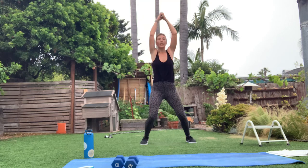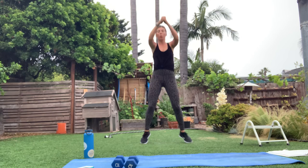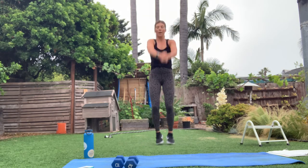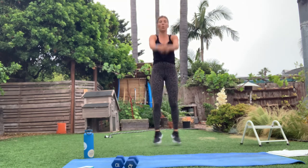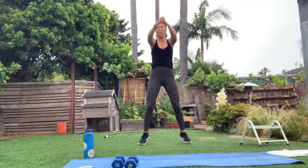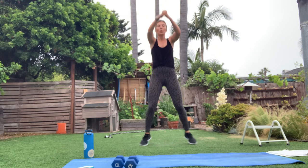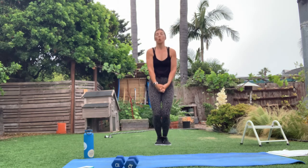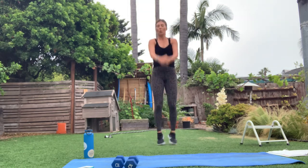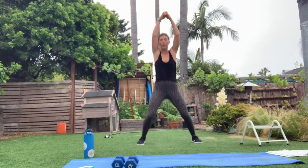We've got arms next — the next block of exercises. Looking good, friends. You've got 10 seconds. In three, two, one — awesome job! Catch your breath, grab some water.